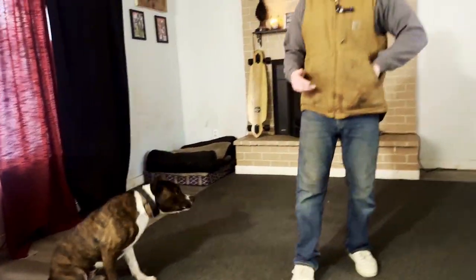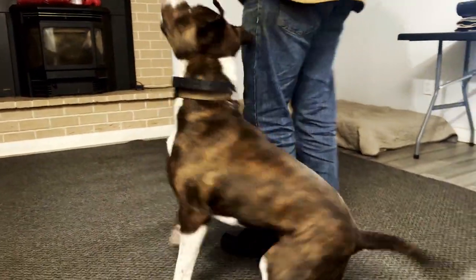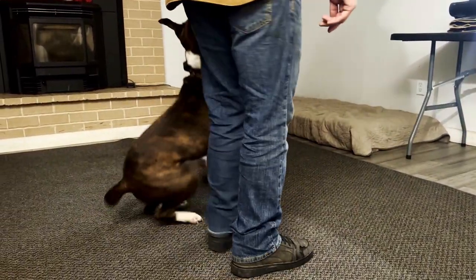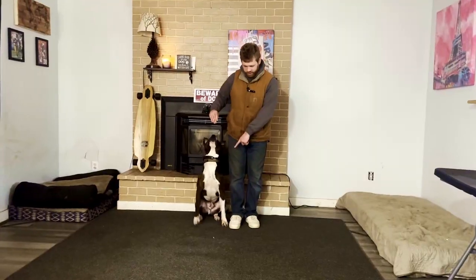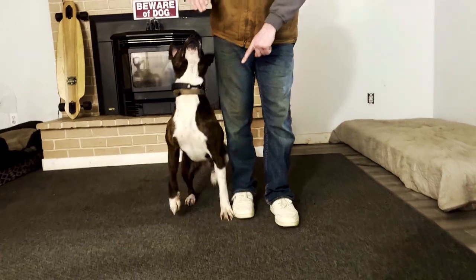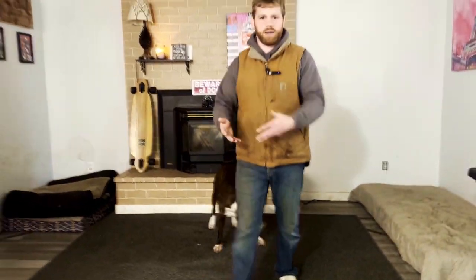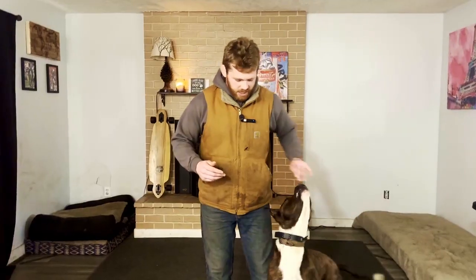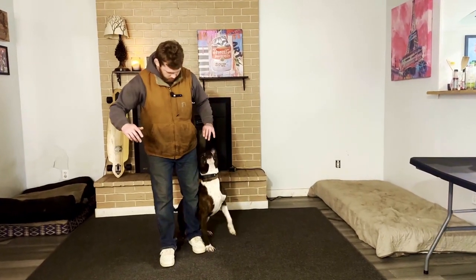Now my dog can essentially stay with me in the position I want no matter how I move. I can do backward circles, I can back up — and don't step on your dog. Drag the lead foot because we don't want a negative association with backing up. If I step on my dog's foot and they become nervous I'm going to step on them, we don't want that. We want to slide that leg so I don't end up hurting my dog.